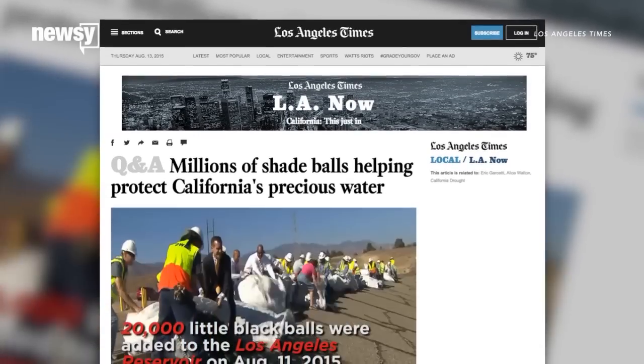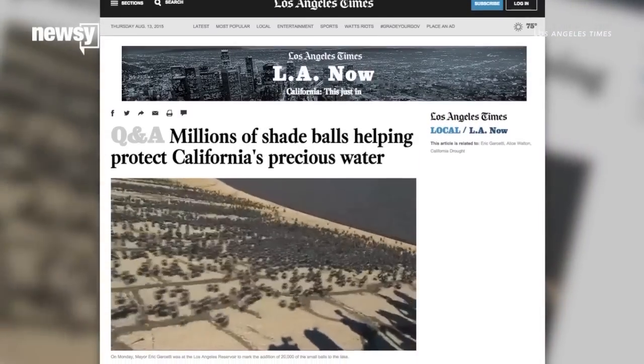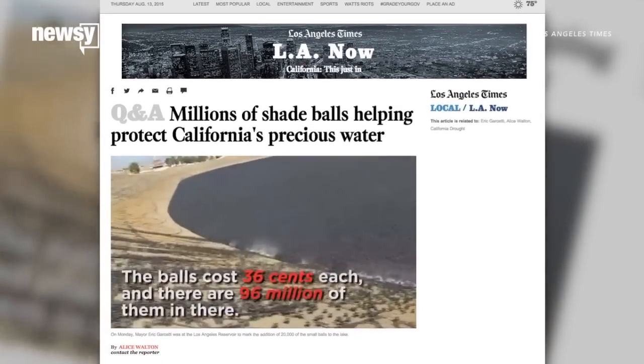The L.A. Department of Water and Power says this plastic is made up of high-density polyethylene, so it's reportedly not harmful if it touches drinking water.